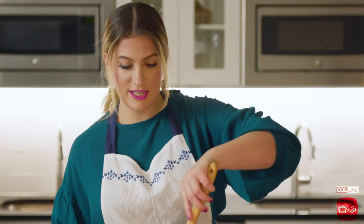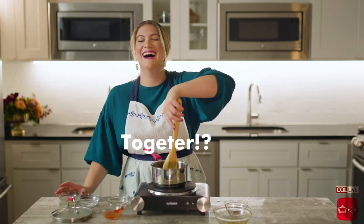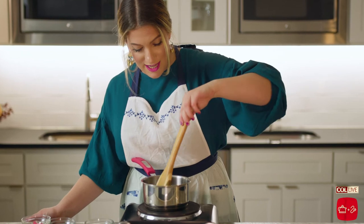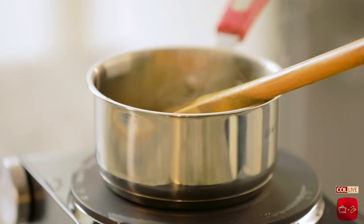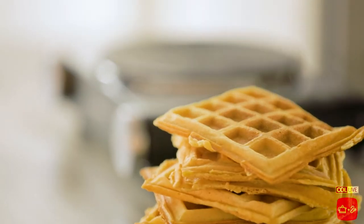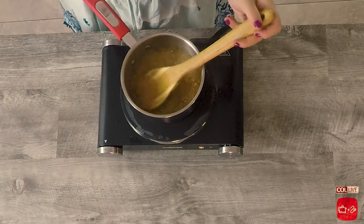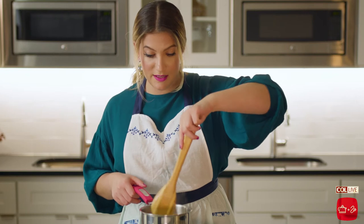I'm going to stir that together. Let it bubble, and then we are going to have a banging sauce to drizzle over our chicken and waffles. This is like the best of both worlds because people will put butter on, they'll put sriracha, they'll put maple syrup — and this is like everything together. It will give you every single flavor note that you want to hit.